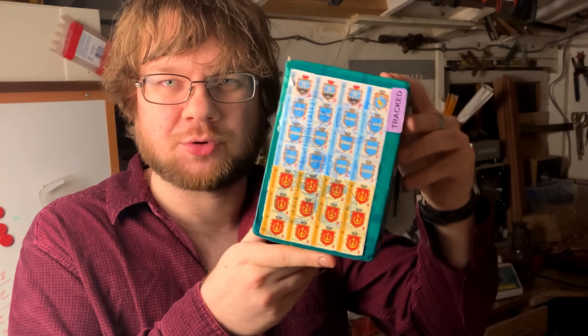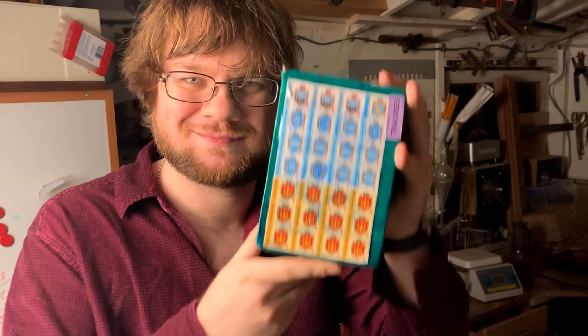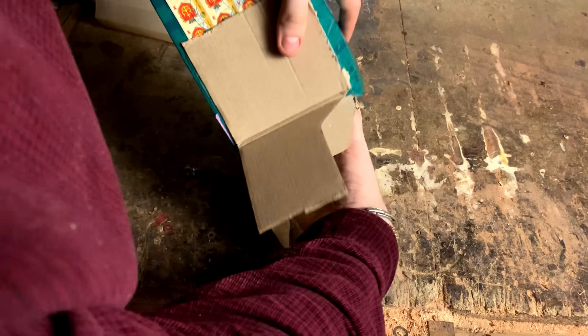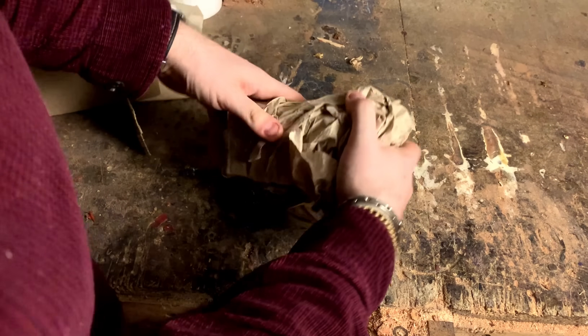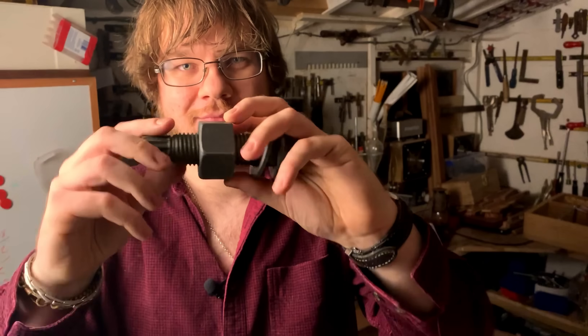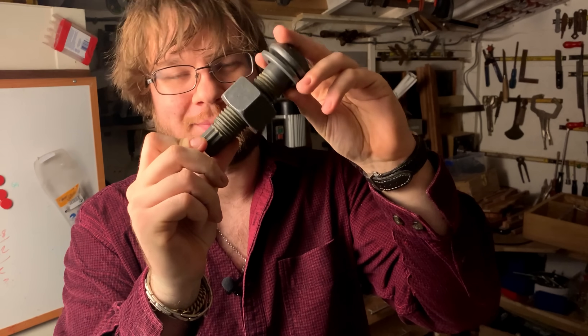I just received this heavy package from Ukraine and I'm really excited to show you what's inside. So let's open it up — and here it is. It's a bolt. Now that might not sound very exciting, but I promise this is one of the most interesting bolts you're ever gonna see.